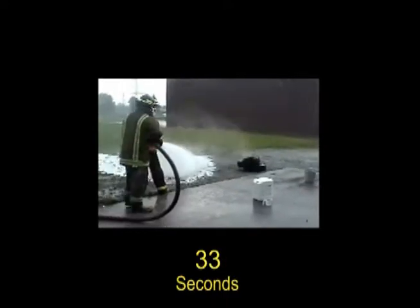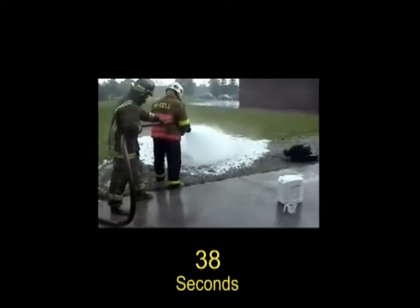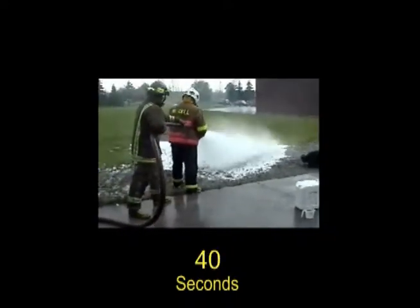If the fire is a solid piece of metal, then you can adjust the nozzle to a stream to concentrate more F500EA cooling on the object.